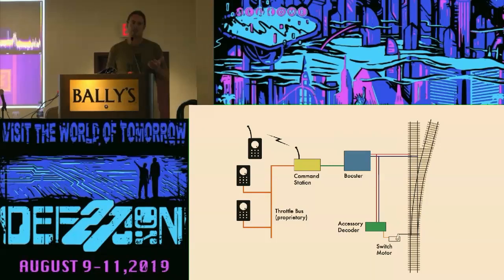A typical wired setup looks like this. You have at least one handheld throttle, which is either wired or wireless, and it connects to some kind of proprietary throttle bus. That goes into a command station, which aggregates all the commands from the throttles and creates a DCC bitstream — essentially a circular buffer that rotates through commands for all the different engines and accessories. That goes to a booster, which is basically an H-bridge that does the polarity switching for the track, and you can also take that bus and run it to an accessory decoder to get both power and data.